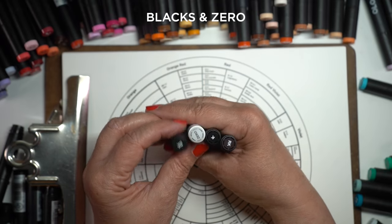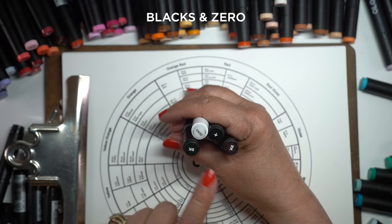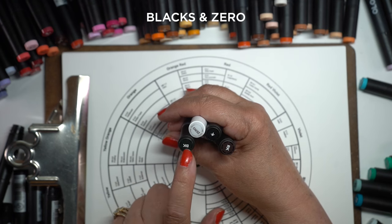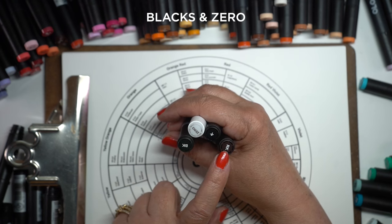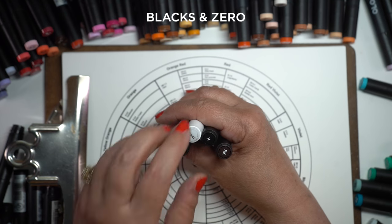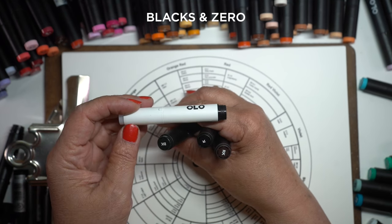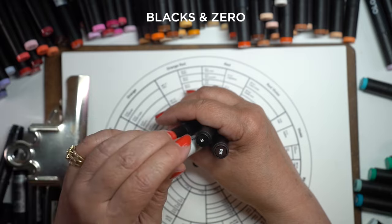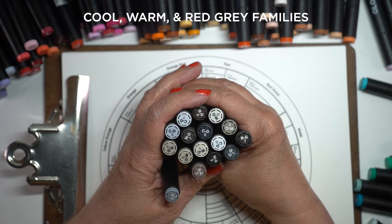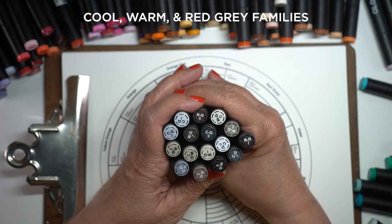Let's talk about the color families that Olo has — they're similar to some other markers you may have used. There are blacks and zero. For blacks, I think you really only need one, but they have a blue-black, a black-black, and a red-black. I only use the black-black, the K one. You're also going to want the zero marker — I love their zero marker. They have cool, warm, and red-gray families.